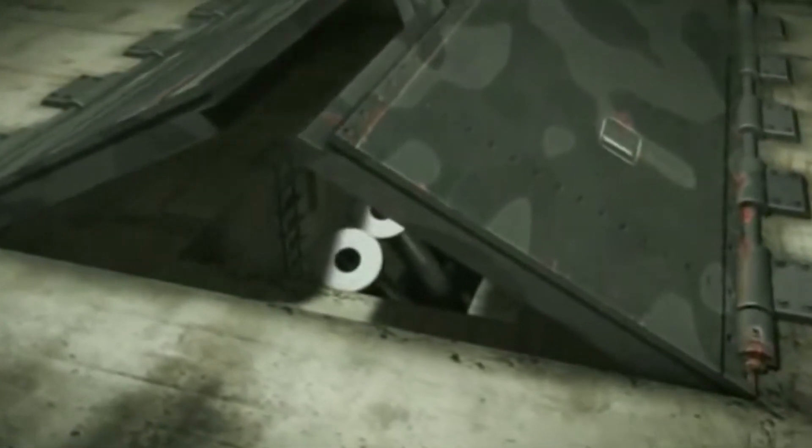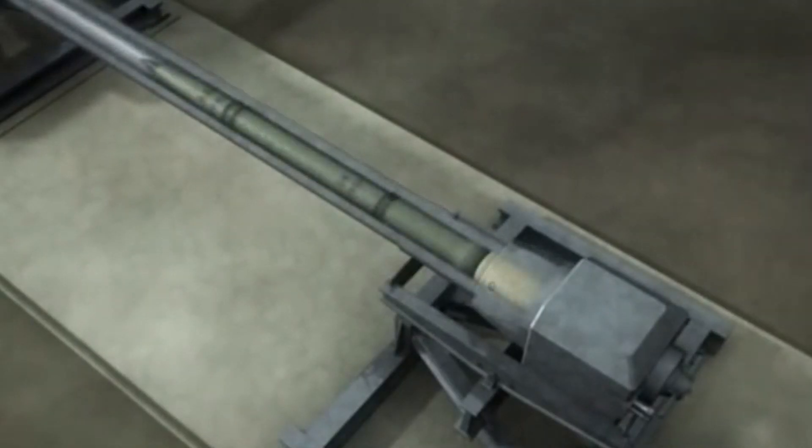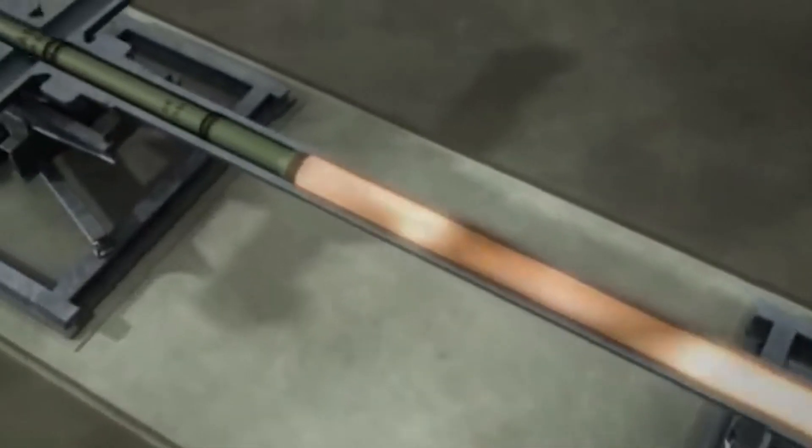Despite the impressive design of the V3 gun, however, the weapon never saw action during the war. By the time the gun was completed in 1944, Allied forces had already made significant advances in their campaign against Germany. The V3 gun was deployed to the French coast in anticipation of the Allied invasion, but was never fired in combat.